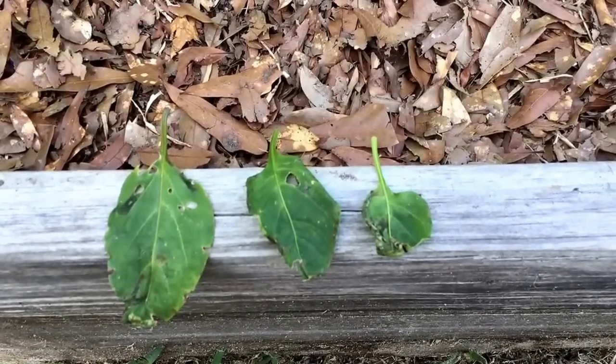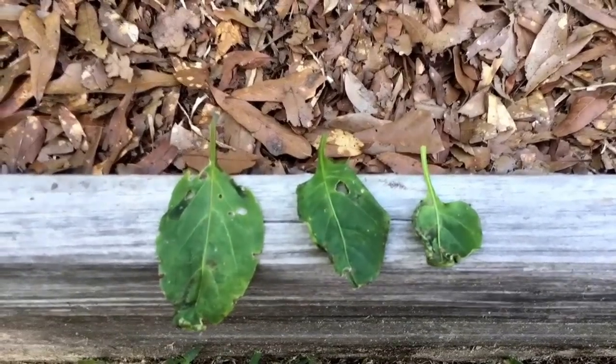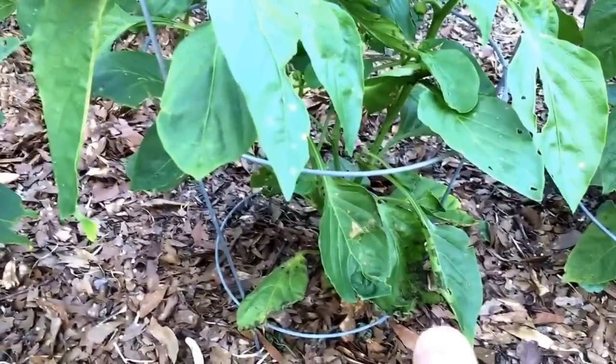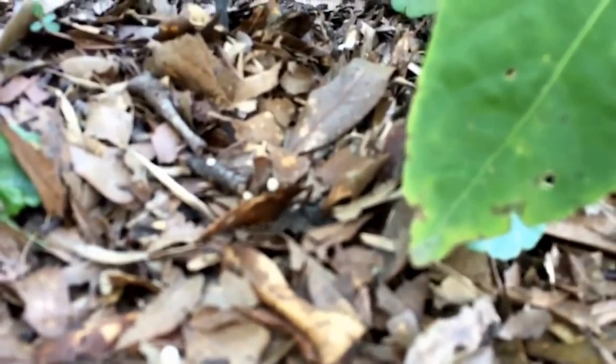According to some YouTube videos, in 2015 there was a lot of damage done to many small farms from this bacteria. I'm not going to allow any of this to decay in my bed. Unfortunately there's no cure — I'm going to have to pull this plant so it doesn't affect any of the rest of them.